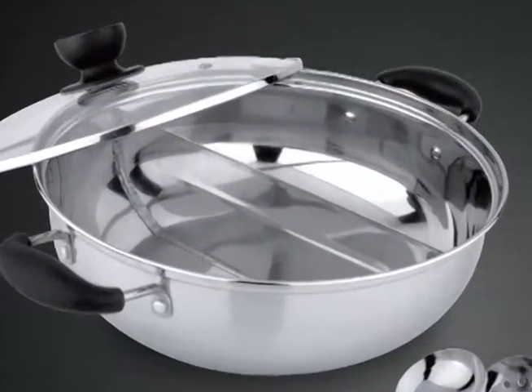Hello. Hey guys, today I'll be unboxing a Tyella hot pot.